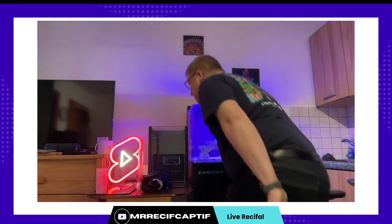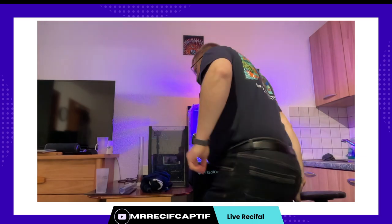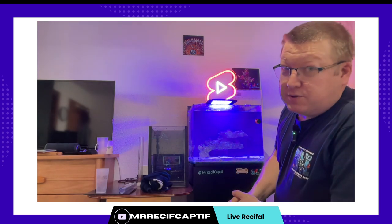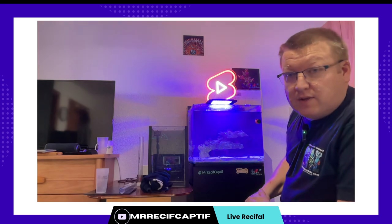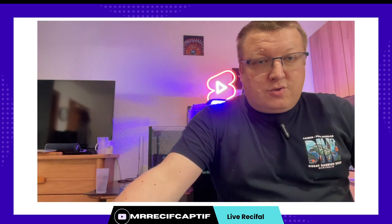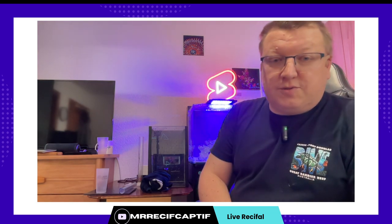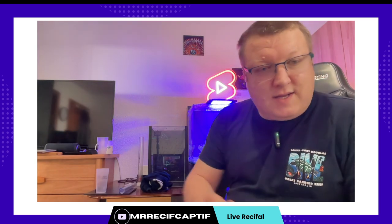C'est la fin je pense de ce live. On n'a pas beaucoup discuté parce que ma connexion était vraiment pourrie. Je vais mettre le replay de ce que j'ai enregistré en local sur YouTube. S'il y a des questions qui se posent, bien sûr, vous posez les questions dans les commentaires en dessous des vidéos. Moi c'est avec plaisir que je vais vous répondre. Mais je m'étais dit tiens on se fait une matinée chill, on va faire la maintenance du bac, ça va permettre de s'amuser un petit peu. Et j'espère que c'est ce qu on a fait. À bientôt pour d'autres vidéos.